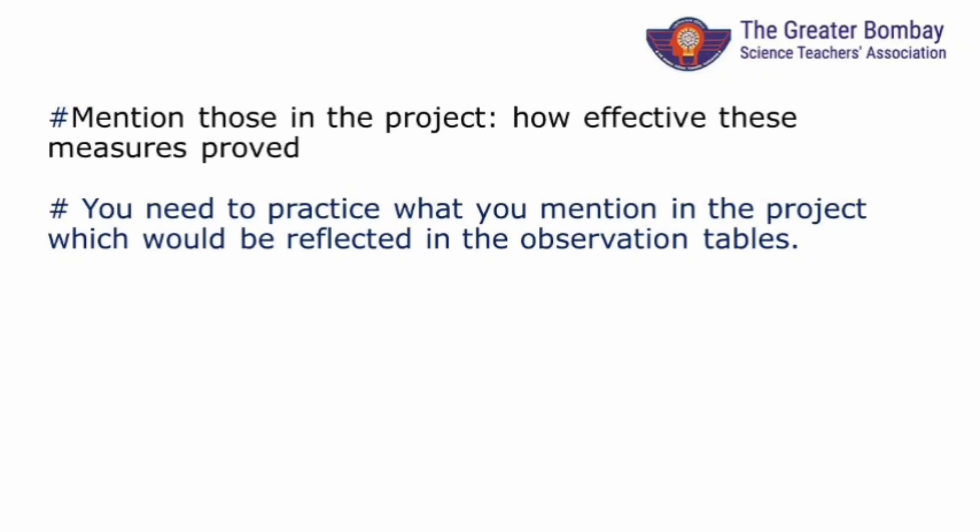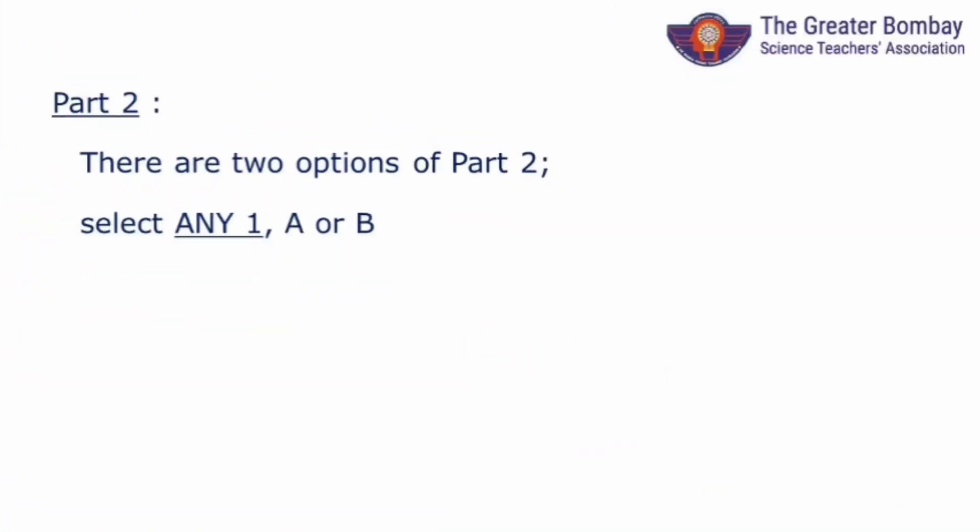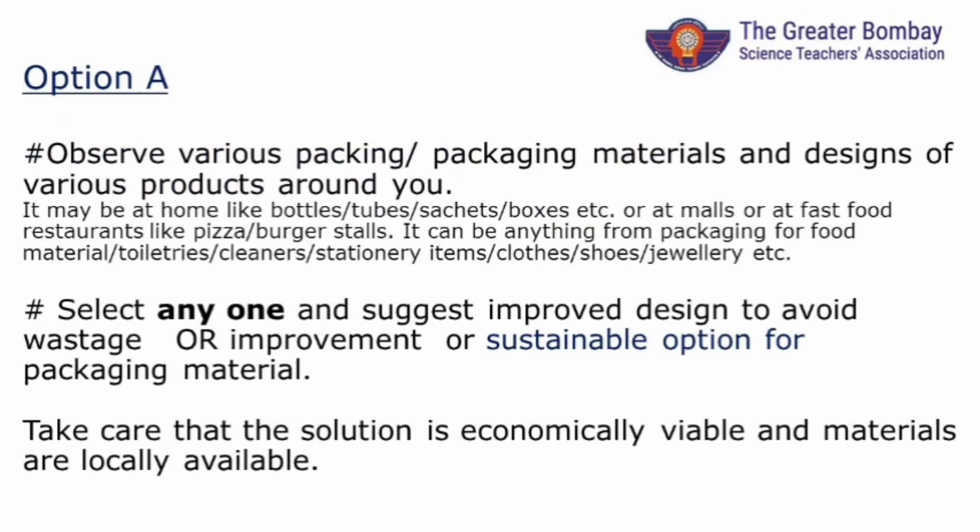You need to tell about your journey of reducing packaging waste coming home in your report. This is step 1. This will go on simultaneously while you are working on part 2. Now let's discuss part 2. As told earlier, you have a choice of either A or B. During your project work, wherever you have doubt, you can watch this video again and again. This is about exploring or studying various types of packaging materials that are around us.